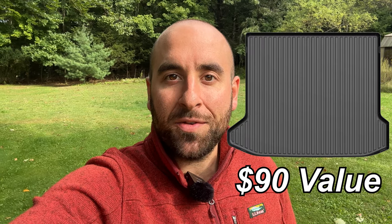I also just got word from WooEeV that they're going to give away five trunk liners to some of my lucky viewers. So if you want to find out how to win, stay tuned to the end of the video.